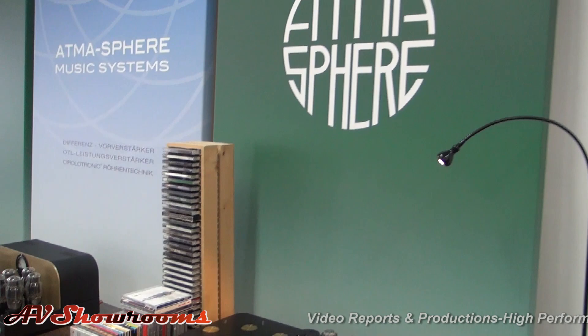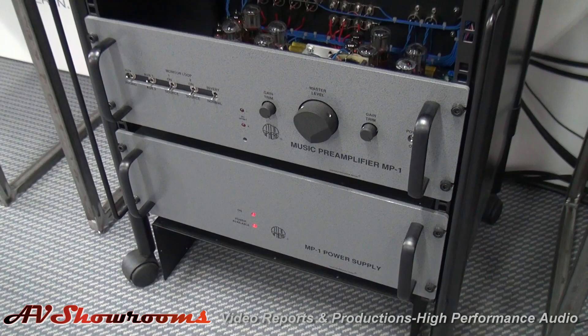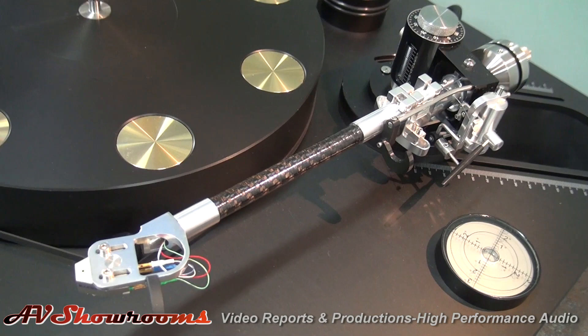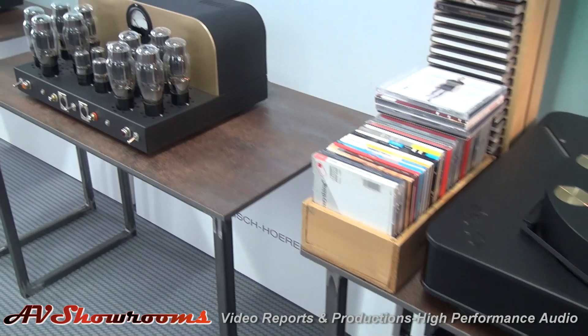Well, we actually, our German distributor has just about our full lineup here. We're listening to the MP1 and we've got the covers off of it so people can get a view inside. Dr. Feikert was good enough to lend us a machine and Jung Tri Mai of Tri-Planar has offered us one of his new arms. So we have a very nice analog front end, and two digital server processes running as well, so we're pretty well covered on the front end.